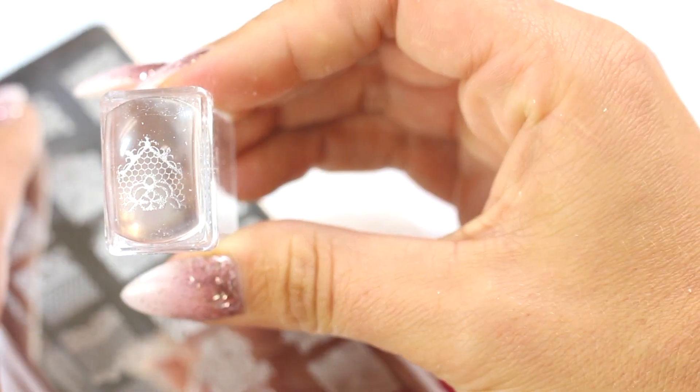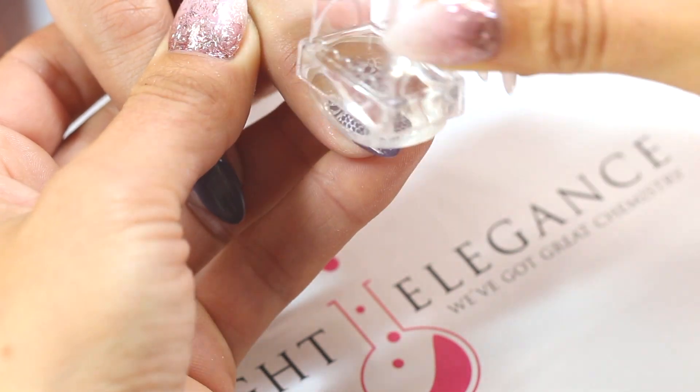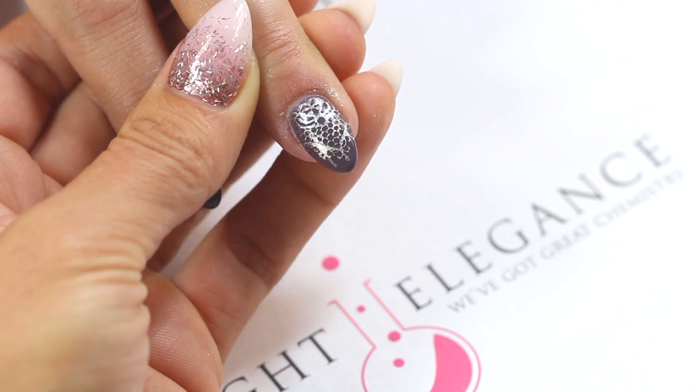Quickly transfer it by rolling onto the nail. Cure. If you wait too long it can shrink.